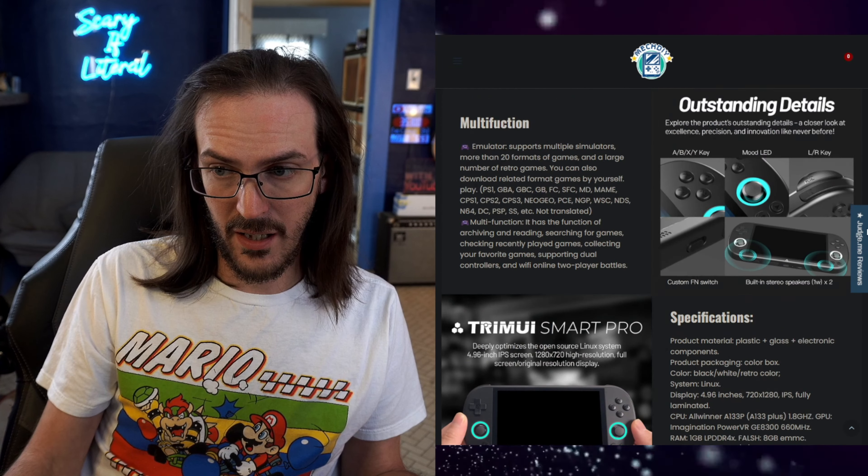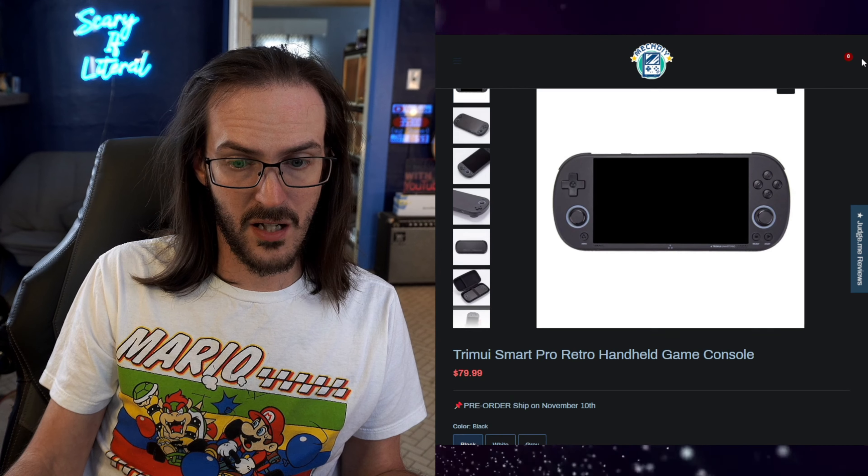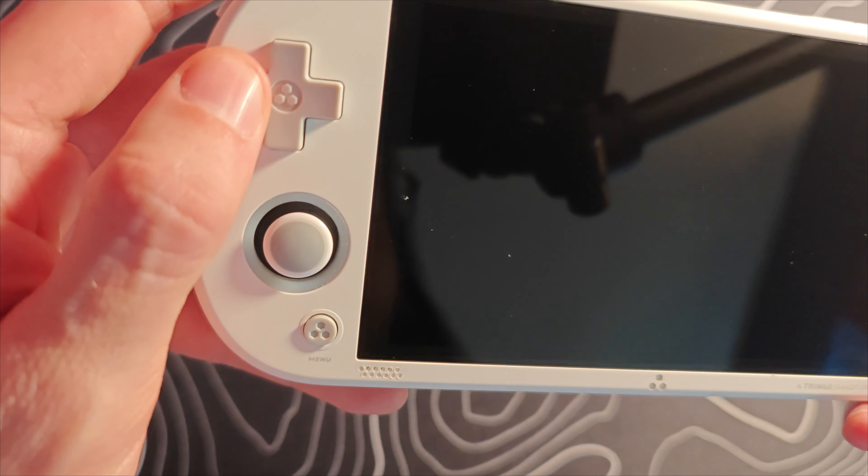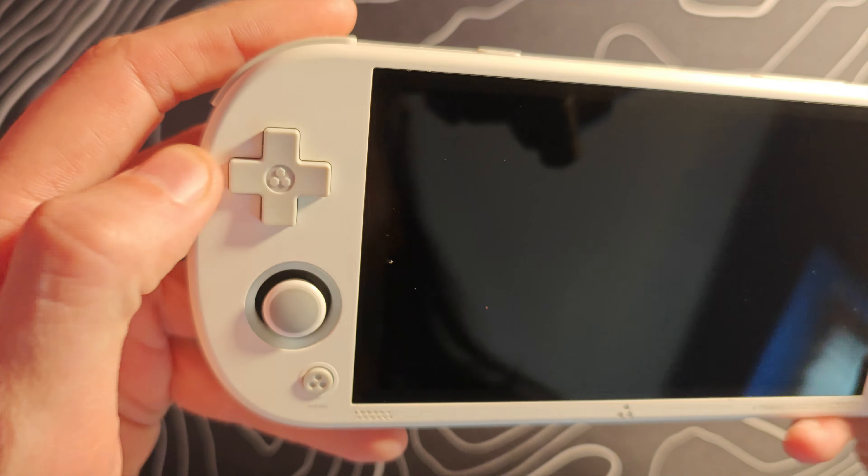Today we're going to take a look at another retro handheld sent to me by the lovely folk over at MechDIY. This time we're looking at the TrimUI Smart Pro Retro Handheld Game Console. The biggest thing that stood out to me is the price — $79.99 is relatively inexpensive. I like the look of this thing. Taking a look at the specifications, things are pretty solid.